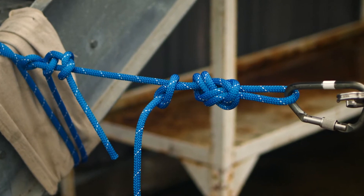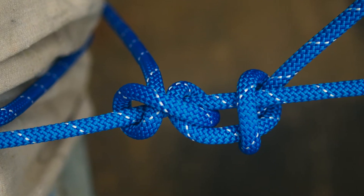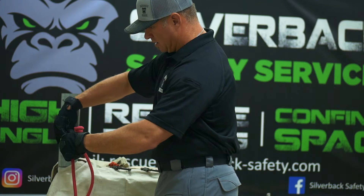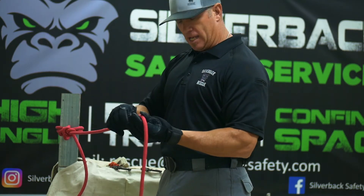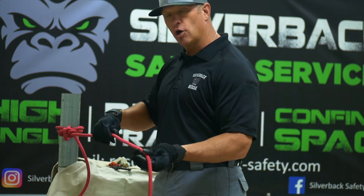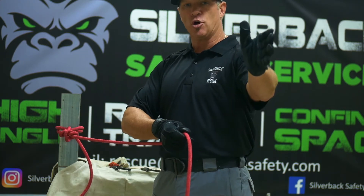The load will be seeing the round turn part — this clove hitch will not see the load. One of the benefits of this is you can tie your anchor point close to the anchor, or you can go out and make a loop as far out as your rope is.